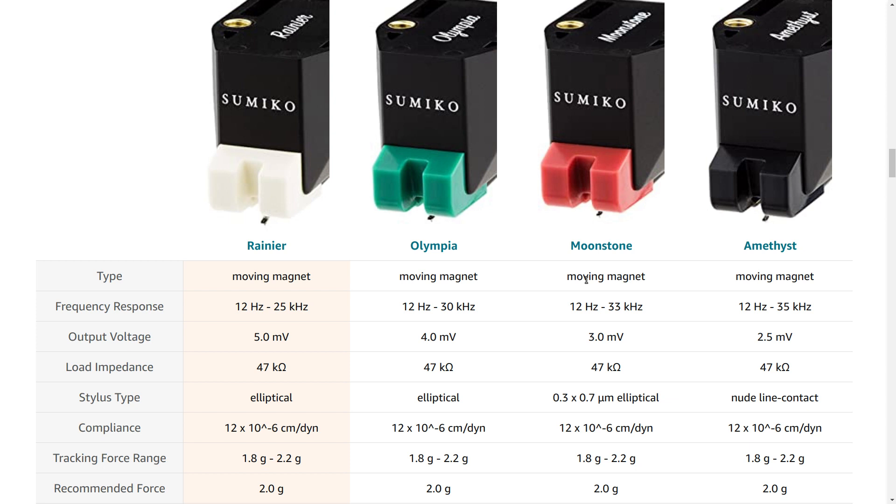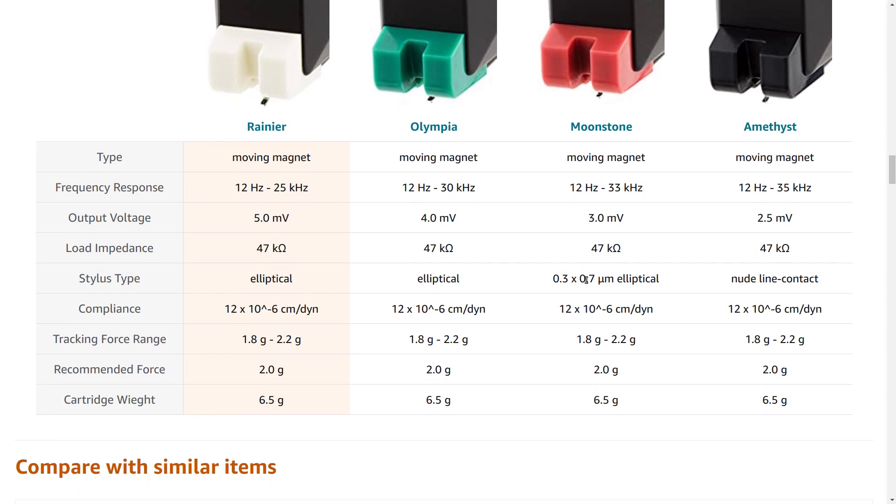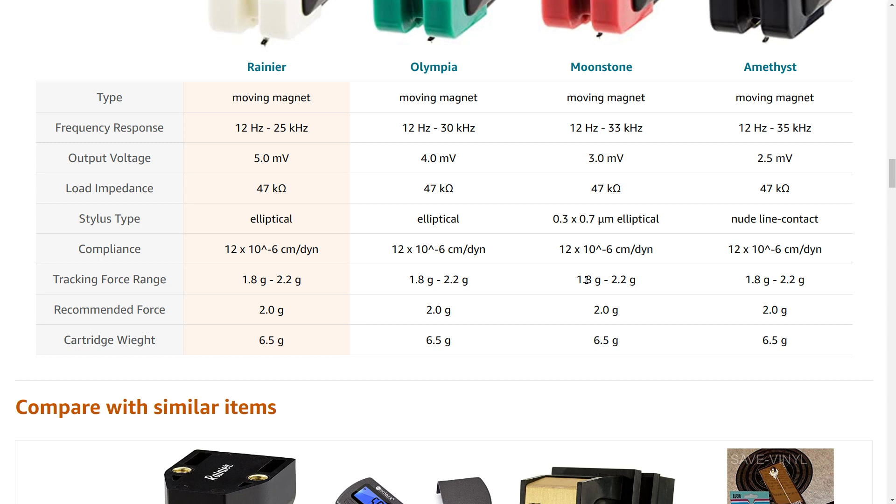$149 will get you a five millivolt output and pretty standard electrical stats. As far as the stylus type or shape, they say it's just an elliptical stylus, but they don't give you any information like whether it's 0.4 by 0.7 or 0.3 by 0.7 — none of that stuff. They just say it's an elliptical stylus. Tracking force is right at two grams and they state a very narrow 1.8 to 2.2 gram range, so they really want you to track this right at two grams.